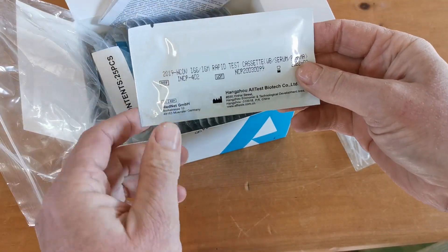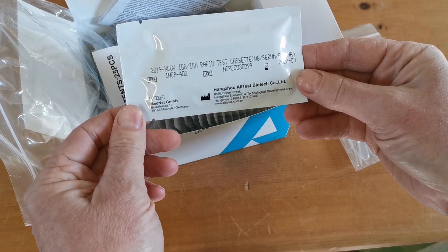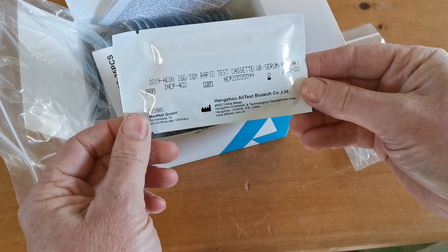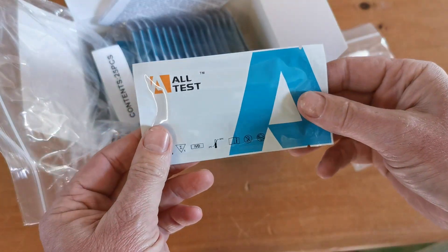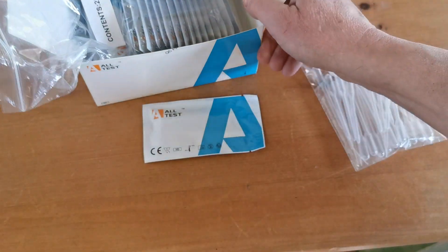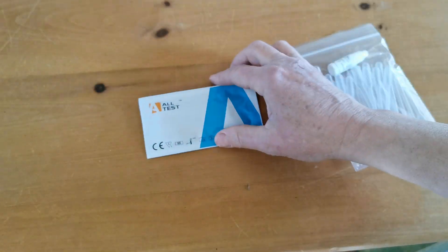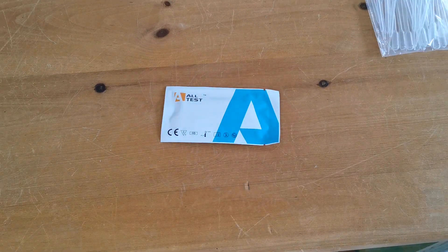Again on the reverse with the full certification marks. This is a CE marked test cassette, and what we're going to do now is run you through the procedure and show you a finger stab or finger prick lancing sample being processed and run through one of these test cassettes. In part two we'll move to that and show you how this test actually works.